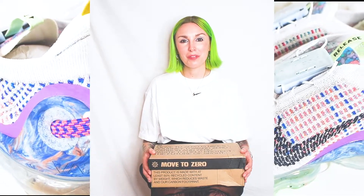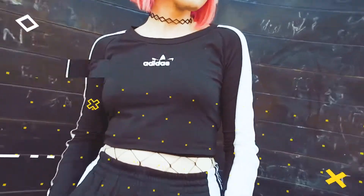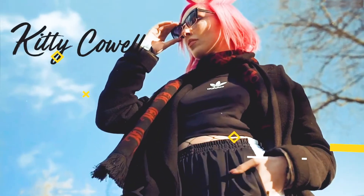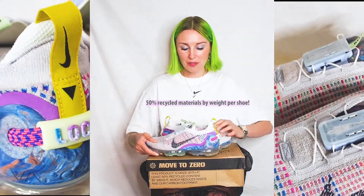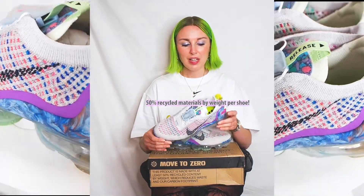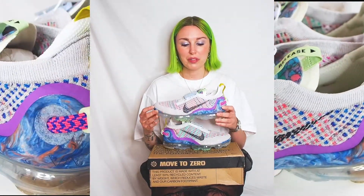I wanted to do a quick unboxing of the women's VaporMax 2020 Flyknit. It is one of Nike's most sustainable shoes today, with 50% of the materials being sustainable and recycled. They're also plant-based because Nike doesn't use any animal produce in their glue, and there's no leather or suede used in this shoe because they're made of Flyknit.